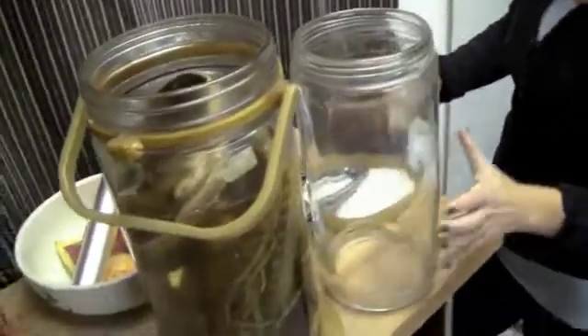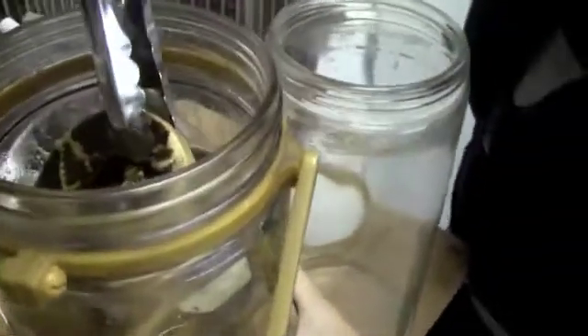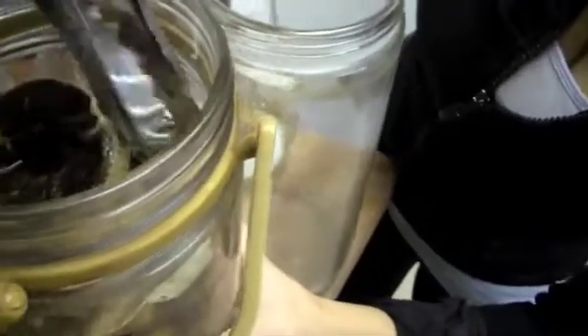I got to get this. I got to get the snake submerged all the way in, because of alcohol — you don't want to be drinking rotten snake. That's really not good.